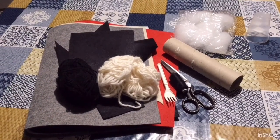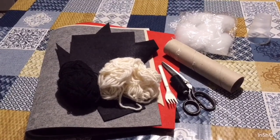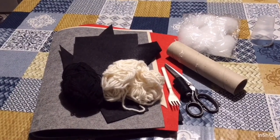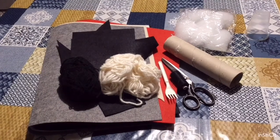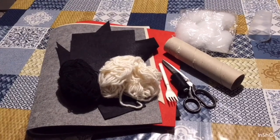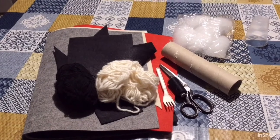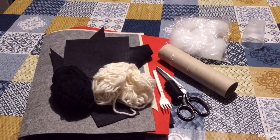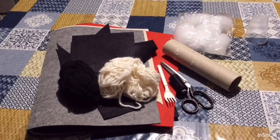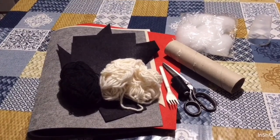We are going to use feltro in color red and nero or green and nero, a neutral color for the nose, a black and green, a plastic fork, scissors, ago e filo, rotoli vuoti di carta igienica o dello Scottex, imbottitura, un bicchiere di plastica, la pistola con la colla. Se non disponete di feltro potete utilizzare stoffe di riciclo; in questo caso dovrete andare ad incollare i bordi oppure a rifinire sotto la macchina da cucire.